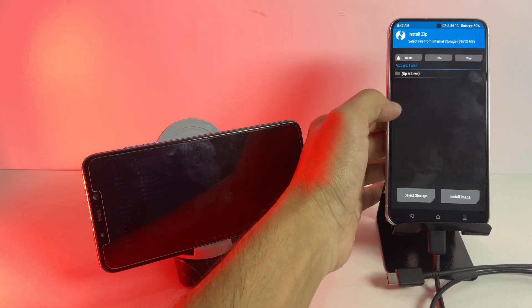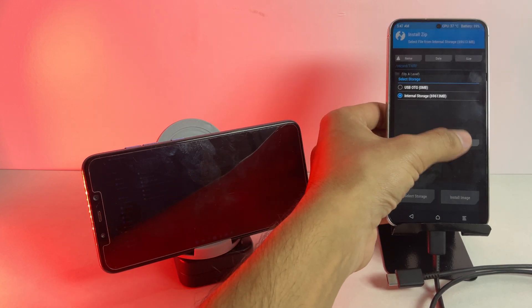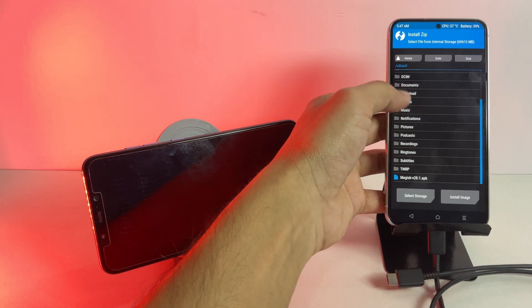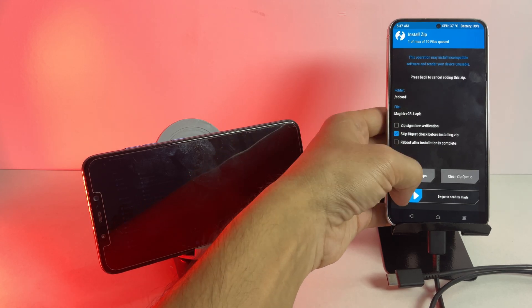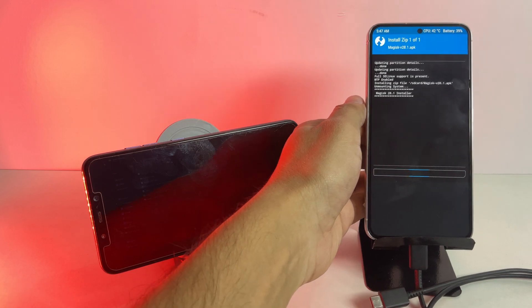Once the transfer is complete, locate the Magisk file in TWRP and install it as a zip. If your phone's storage doesn't show up, it means your data is encrypted. In that case, you'll need to sideload Magisk using ADB.